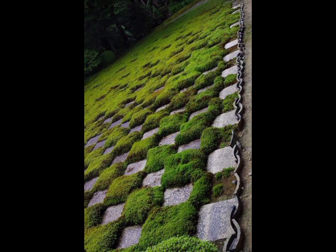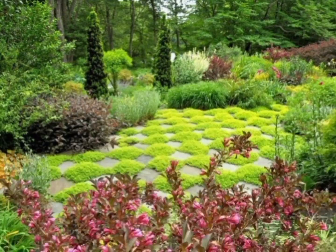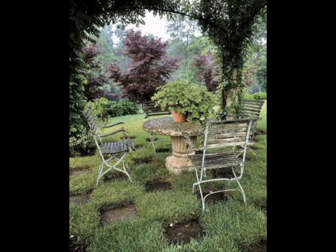There are some checkered ideas for the garden that you can apply in your small garden, and some ideas that you can apply at your large garden. There are a lot of designs and a lot of ways to apply the checkered designs at your garden.